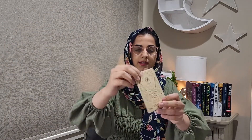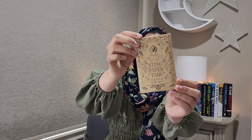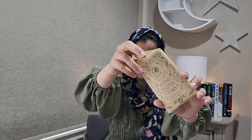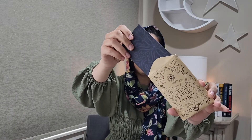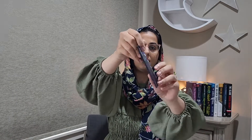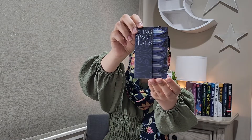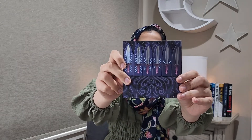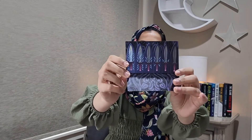Next we have these sticker paper tabs. You can use these to mark your favorite spots and favorite quotes in your books. You can see there's like a design of a sword on them.